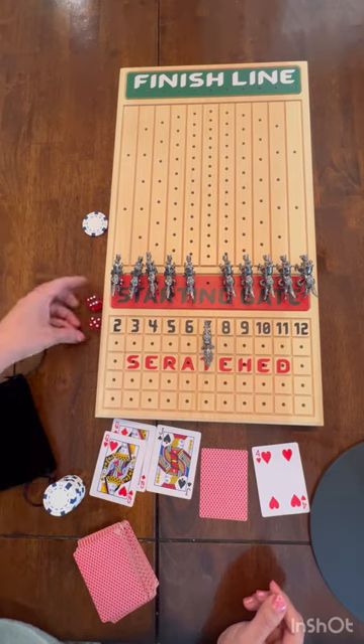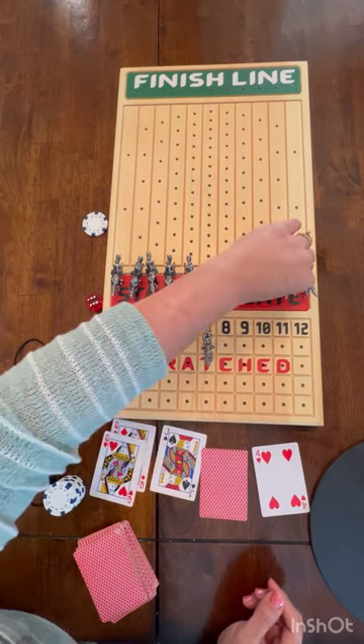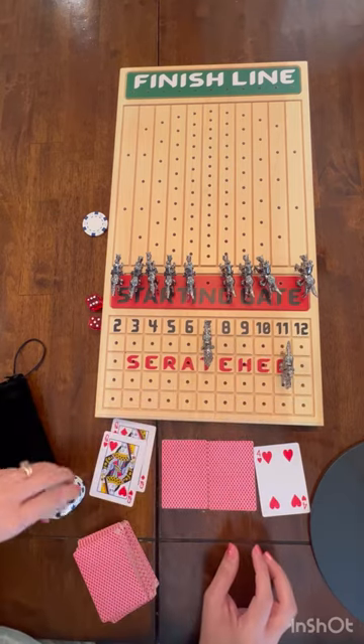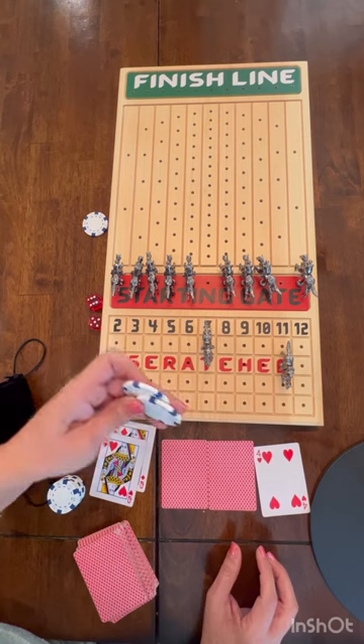You roll again — eleven, jacks. Now jacks go into the second row. My jacks are now out, and since it's the second row, I'm putting in two tokens — five, ten.